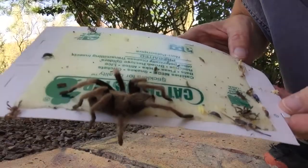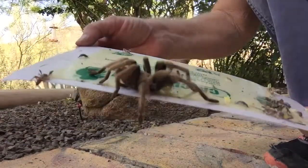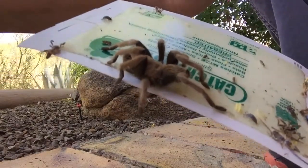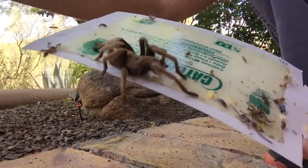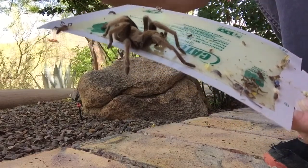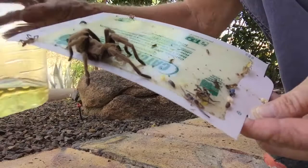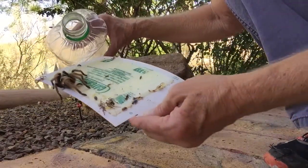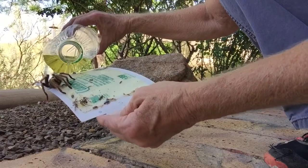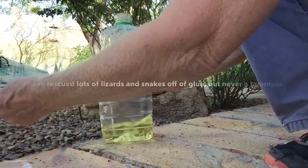I found a tarantula on a glue board and I'm going to try to free him. The way I normally do this is with some vegetable oil and some soap. I've never done this before.